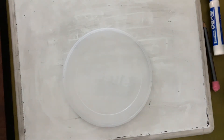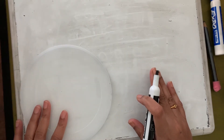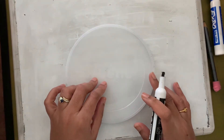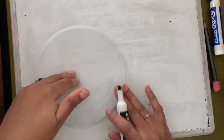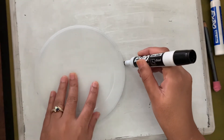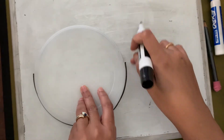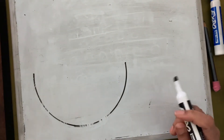Now you're going to decide where you want to put your boat — on the left, the right side, or just in the middle. Maybe I'll put it a little bit to the left. I'm going to make half a circle — not tracing the whole circle, just half a circle.